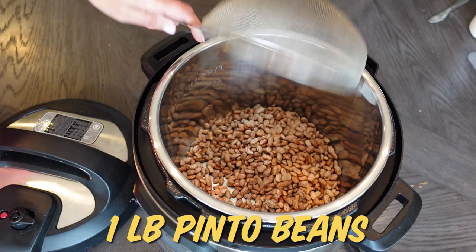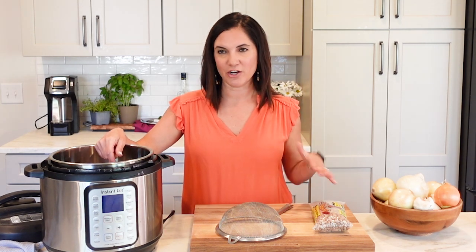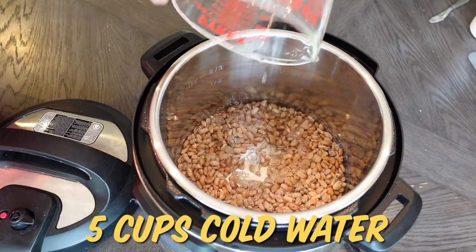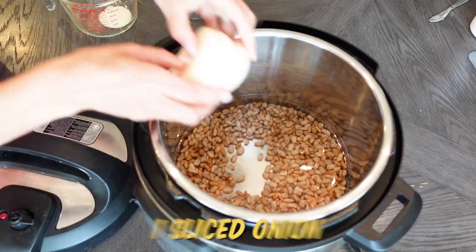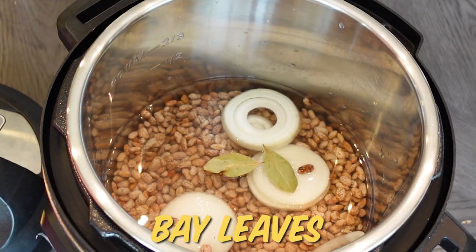Once you have them rinsed, add them straight into the Instant Pot. You can adapt this to whatever beans you want, but for this one pound of beans, I'm going in with five cups of cold water. You could use another flavorful liquid if you want, but today it's just good ol' H2O. I'm also adding just a little bit of flavoring — some sliced onion and a couple of bay leaves.